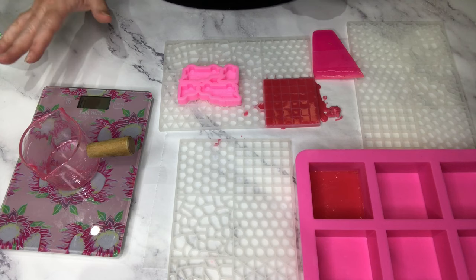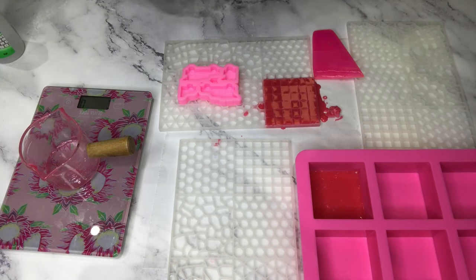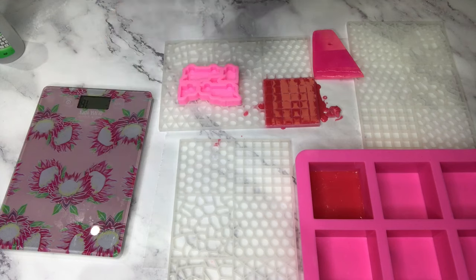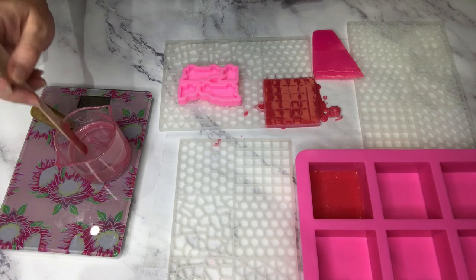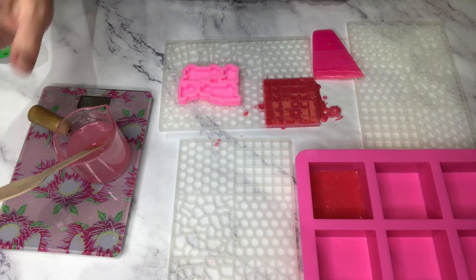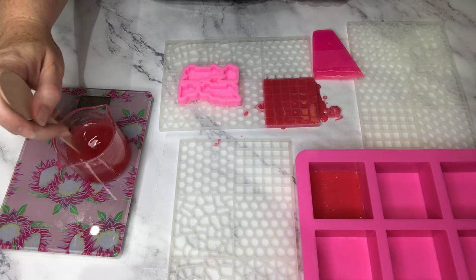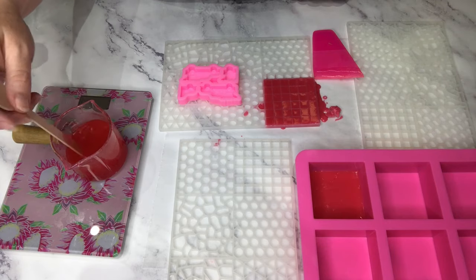I'm going to use it today to make my embeds, and I'm actually going to start with a totally black embed and then use some mica to paint it later. I need to weigh out enough soap to fill up my embeds and also my square mosaic tiles plus a little bit extra for the burgundy. I've got about 65 grams of soap here. I've reused the same cup — it doesn't matter that it's going to be red because I'm going to make it black, and black pretty much wipes every other color out anyway.